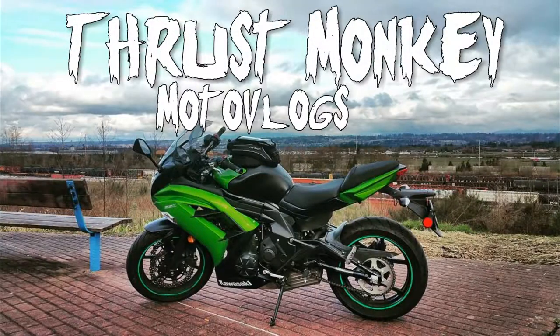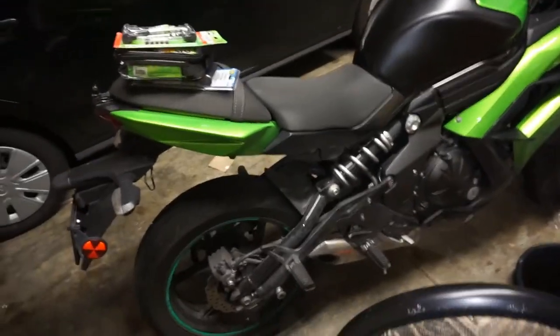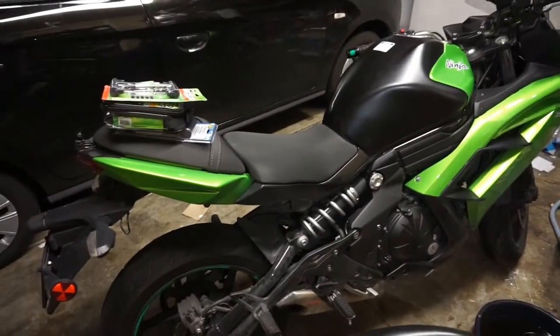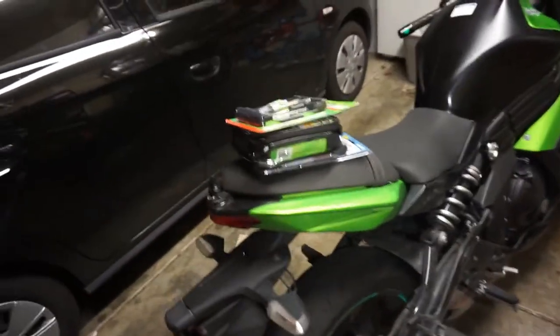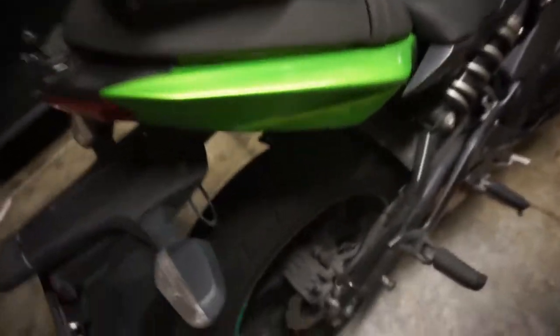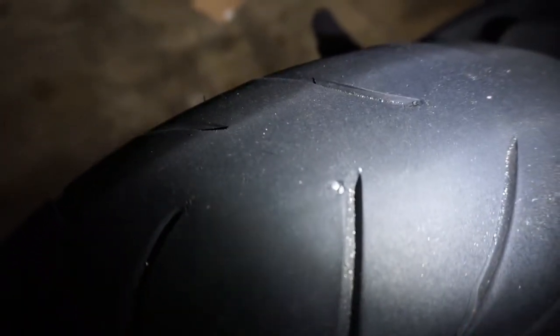Hey guys, here's my 2014 Kawasaki Ninja 650. I've been having a problem with my tire going down low even after I filled up to 40 psi. I found the culprit — it looks like a little nail head in there.